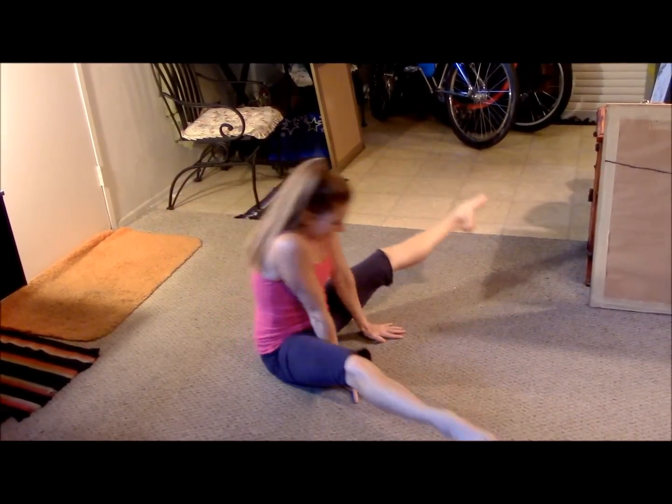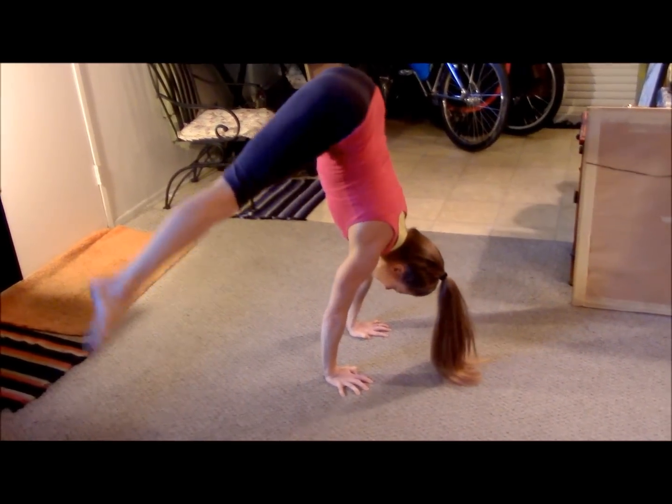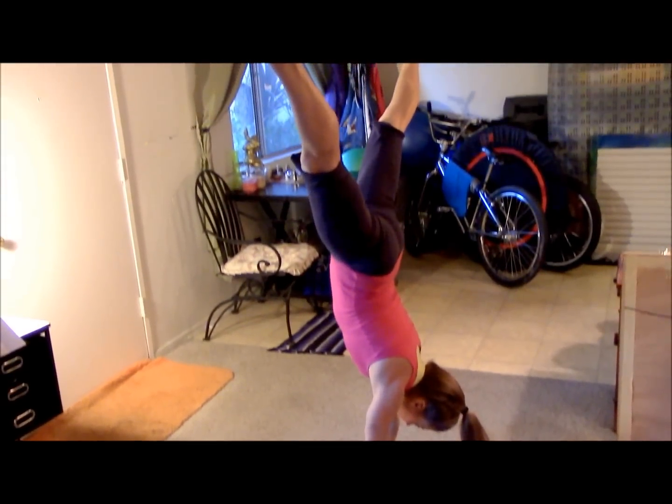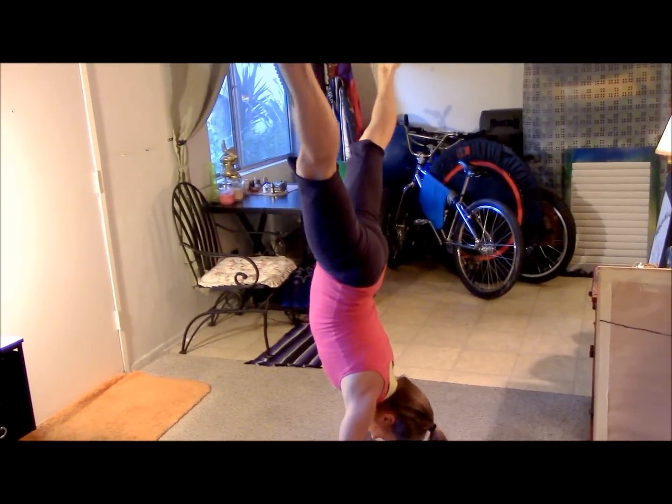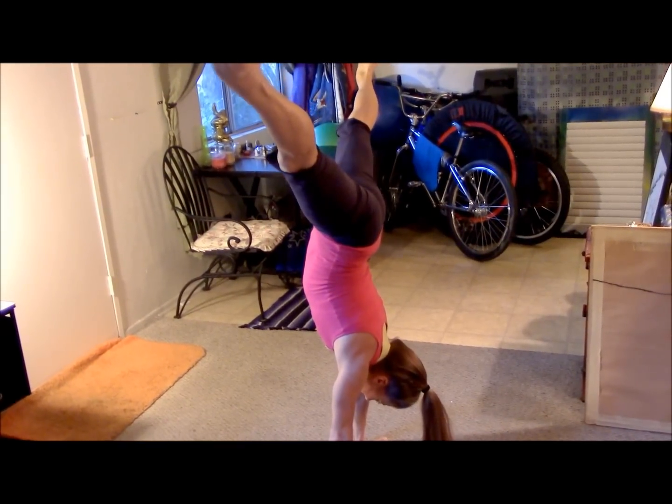Great job! And here's a quick trick for your hard work — here's my go-to: press handstand. Ta-da! Thanks for watching everyone, I really appreciate it.